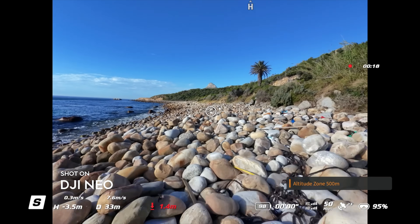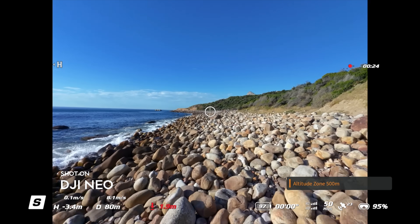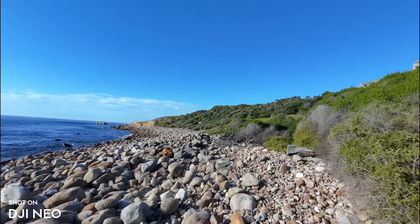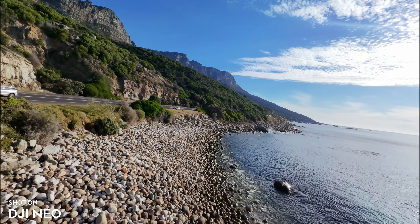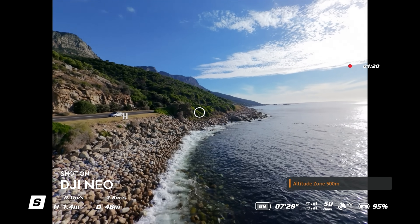Flying the Neo 1 with the motion controller is nowhere near as good as the Neo 2. Even with zero wind it was very wobbly and just doesn't get fast enough for meaningful FPV speed. Stabilized in post the video looks okay, but in real life it constantly feels uneasy, like the drone is always about to crash.